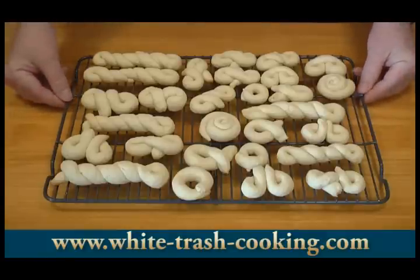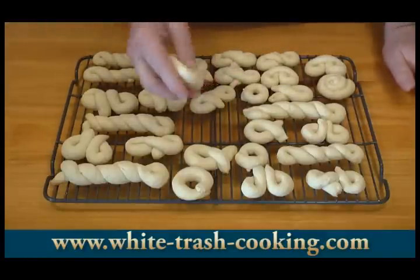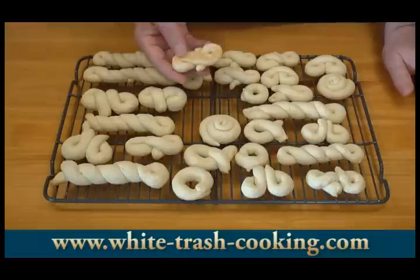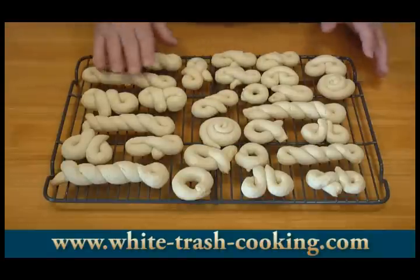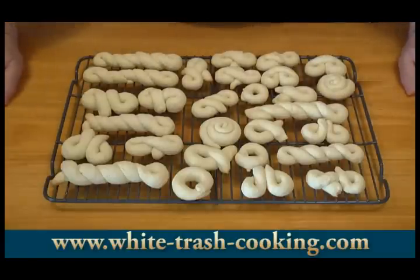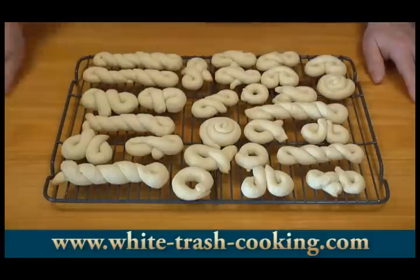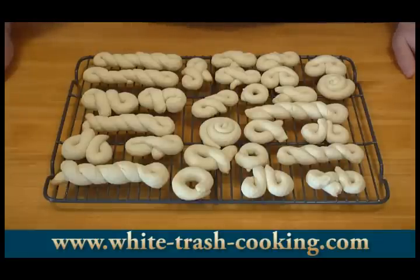I wanted you to see what these look like when they come out of the oven — they barely brown at all. That one hasn't done any browning, that one's browned just a little bit, but they're mostly white, and that's the look that you want. They're going to get a white frosting and then covered with colored sprinkles. I have more dough to shape and bake, and meanwhile I'm going to let these cookies cool. When everything is cool, I'll show you making the icing and frosting the cookies.